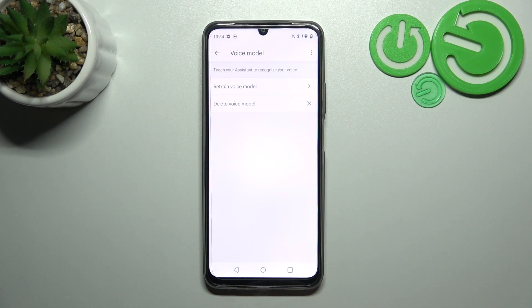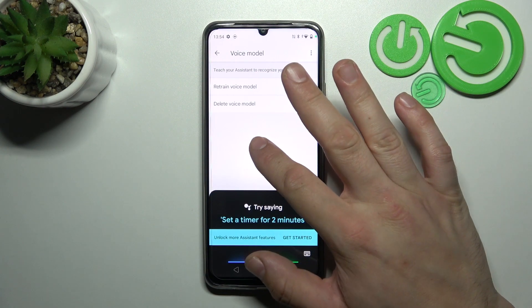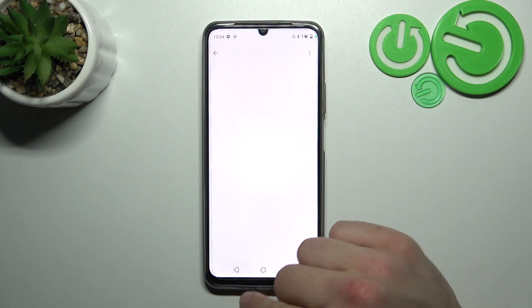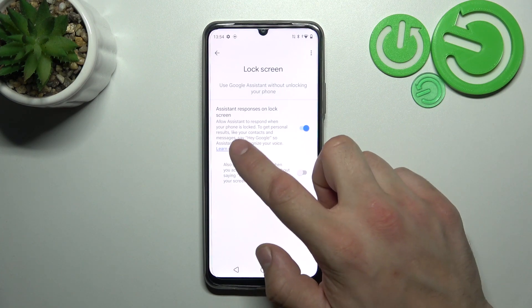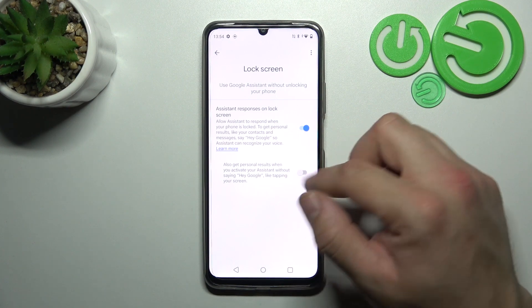Tap Finish and try it out again. Then go back, enter Lock Screen settings, and enable Assistant Responses on lock screen.